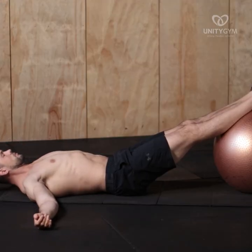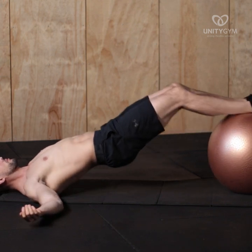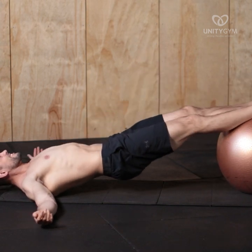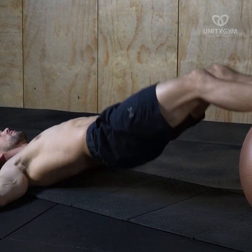Lay down on your back with your feet on the fitball, arms beside you with palms facing up. Push the hips up as high as they can go and hold them there as you pull your heels towards your butt. Hold for a brief moment and then slowly straighten your legs.